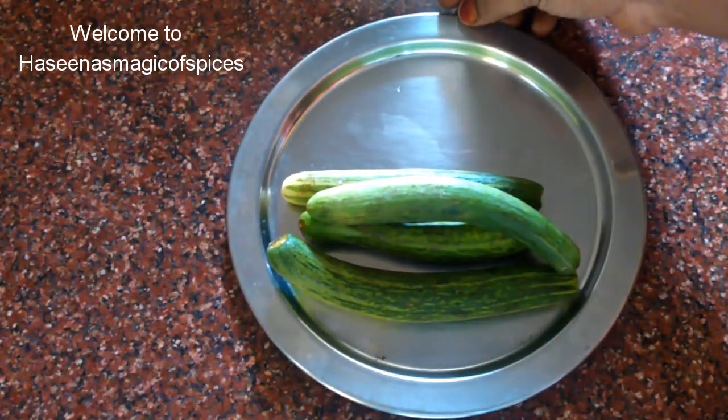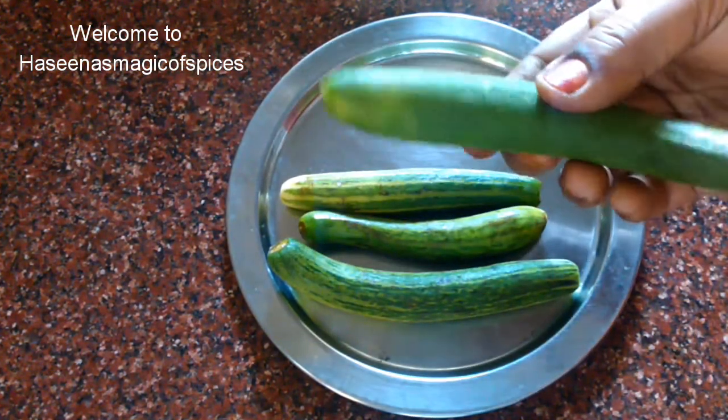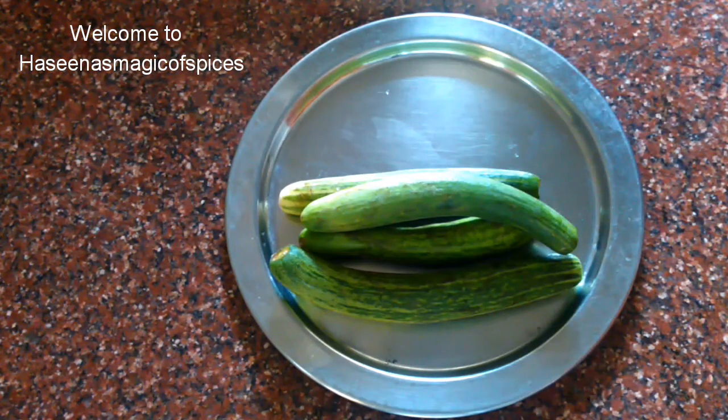As-salamu alaikum, welcome to Hasina's Magic of Spices. We are going to make a salad — a special dish for this one.